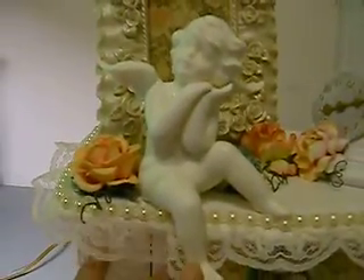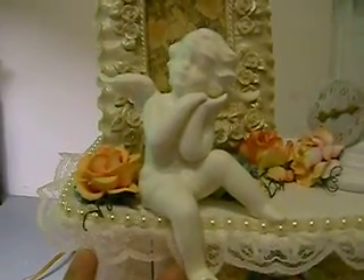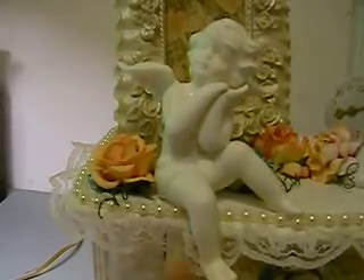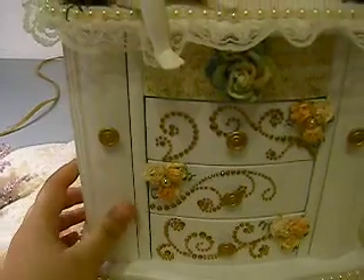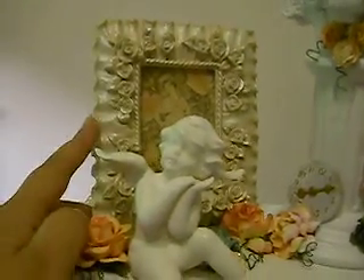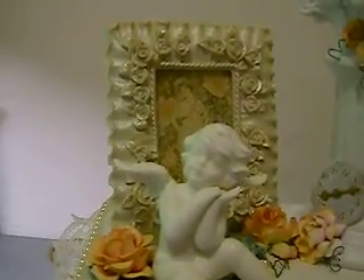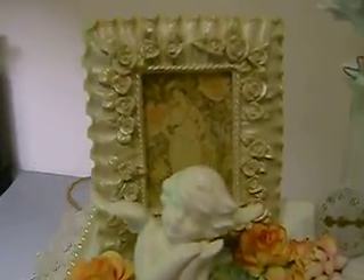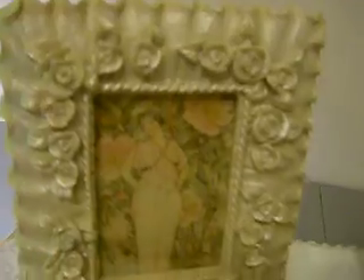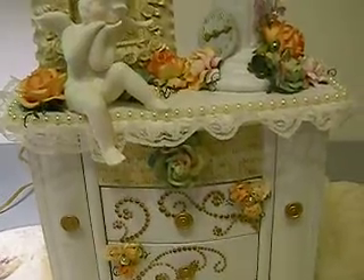To start off, I took a porcelain cherub and painted it white, which really matched the jewelry box a bit more. Then I took this frame — also a thrift store find — and I cut out a piece of the pink paisley Butterfly Garden Collection and stuck that in there as the picture. I used the Butterfly Garden Collection on this whole project.